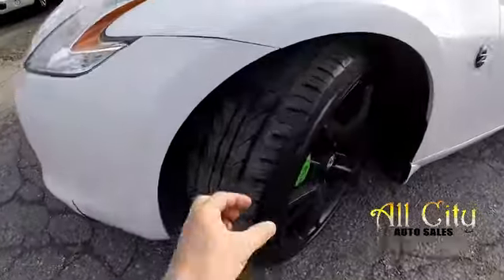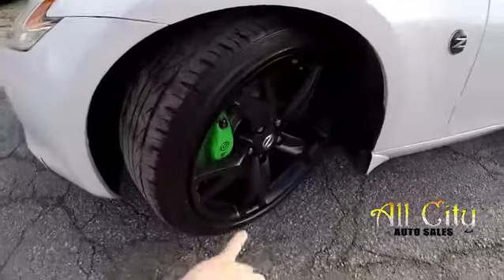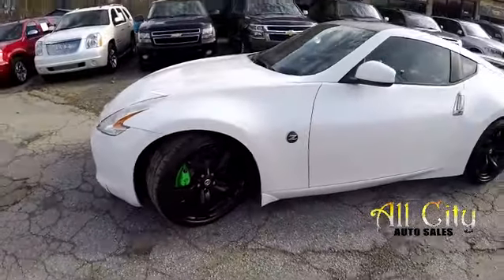Got a little spot down low there. Checking the tires — tires are good. Nice set of blackout wheels and Brembo brakes.